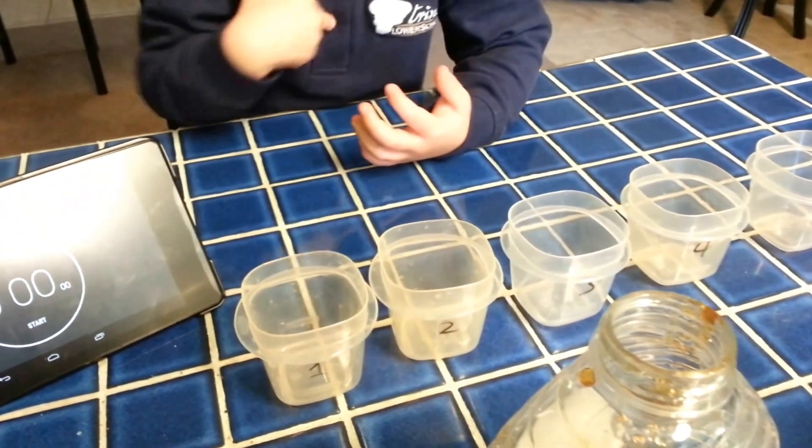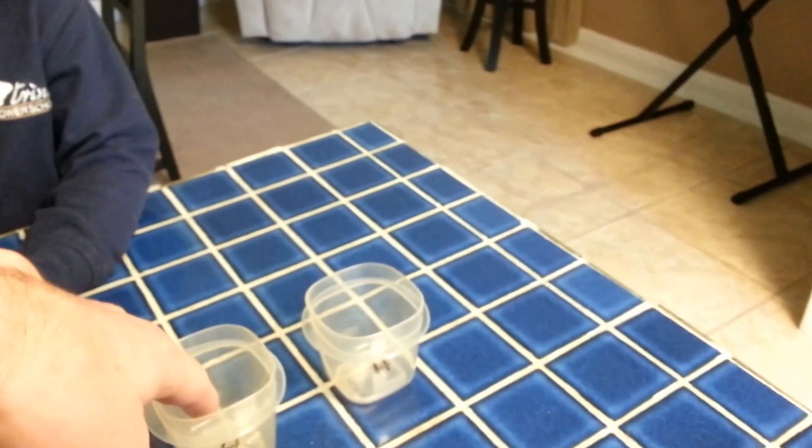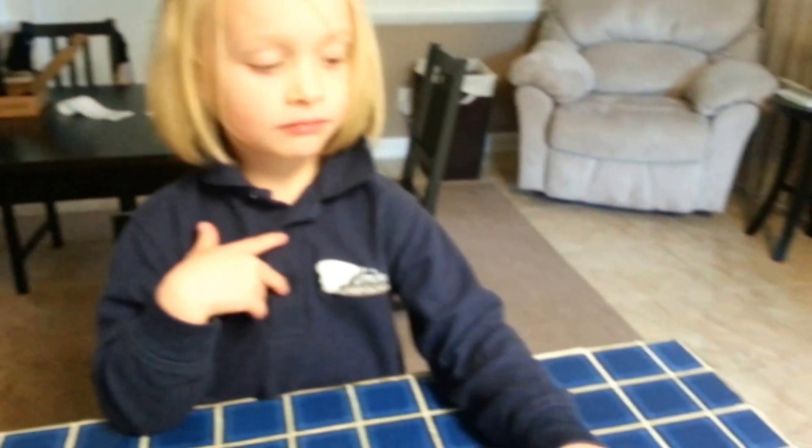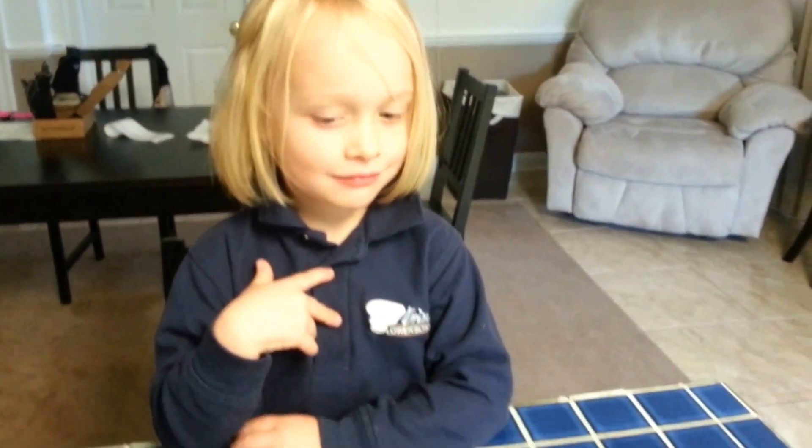Which one do you think will crystallize first? The one with a little bit of water, with lots of water, or with no water? You think the one with no water is going to crystallize first? That's your hypothesis. Okay, let's test it.